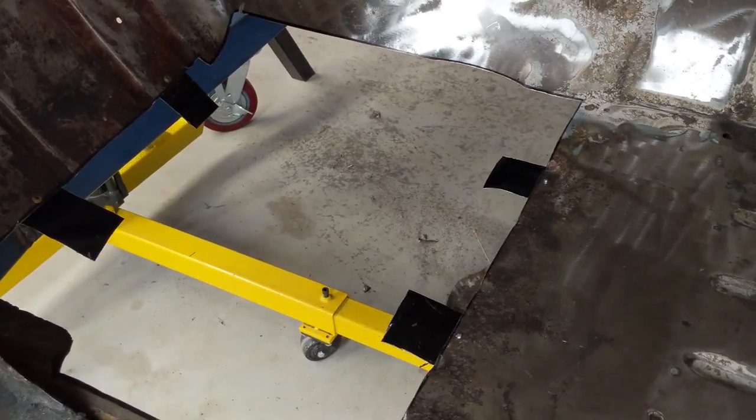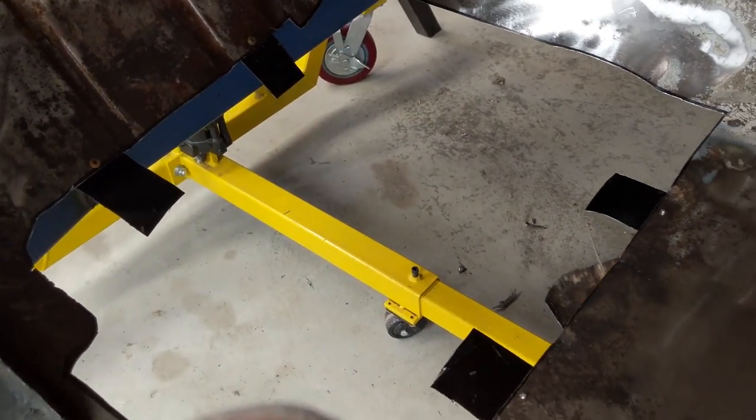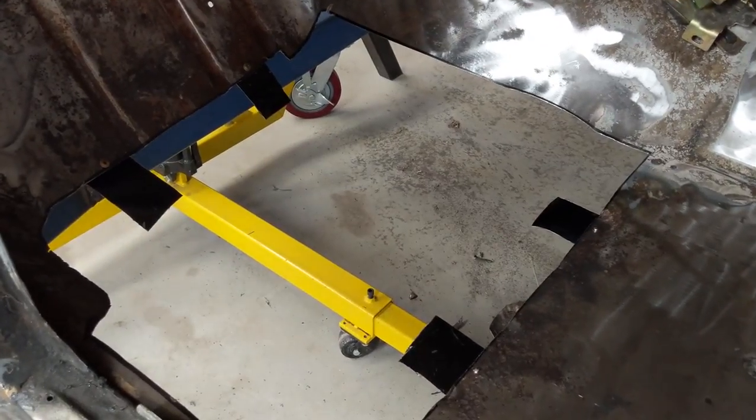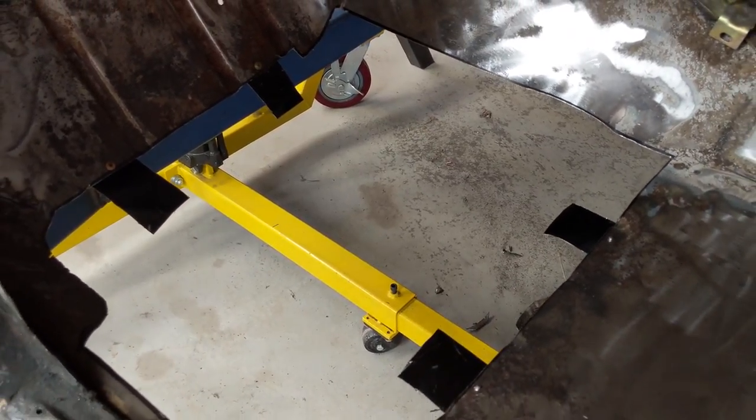Very crude but hopefully effective — got those little brackets there that'll hold the panel into place. I'll start to test fit it, grind accordingly, fit it in, get the panel clips adjusted, and then weld it in.